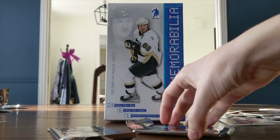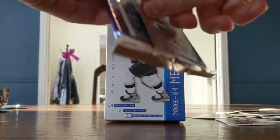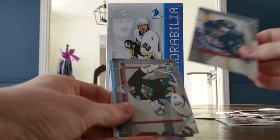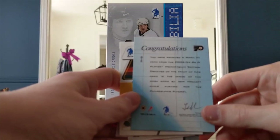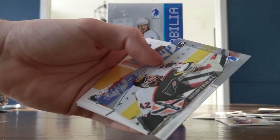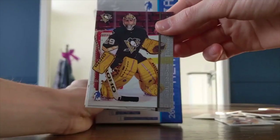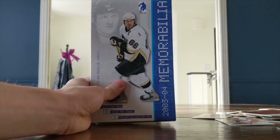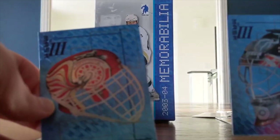This one seems a bit thicker — I'm going to open mine at the same time. Another mask card: Jeff Hackett. All base otherwise — I totally got wrecked on this one. My partner got the Fleury rookie, the Kevin Weeks auto, the Dominic Hasek mask, and the Fleury is beautiful. That was horrible on my side. Thank you so much for watching this video — rubbing these cards in your face! And as always everyone, I will see you all next time.